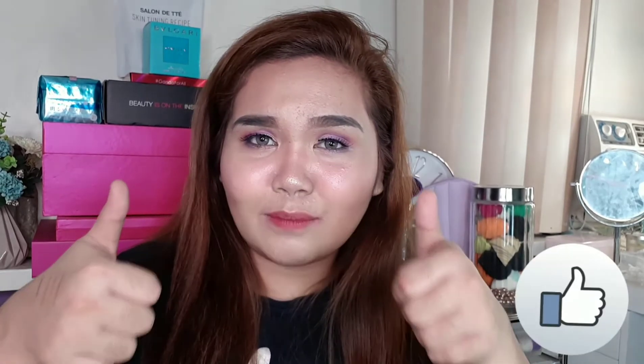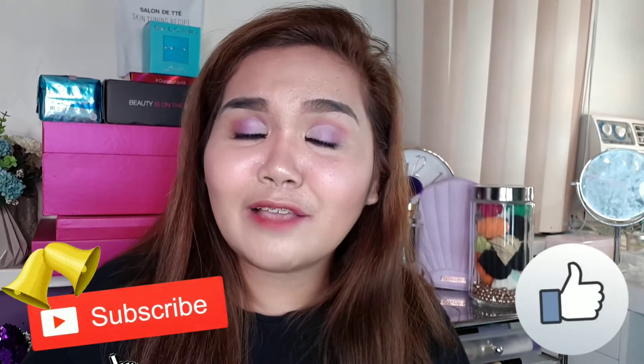So that's it for this video! I hope you enjoyed watching. Please don't forget to hit the thumbs up, comment, and subscribe. Thank you for watching and I hope to see you in the next one. Bye, girl!